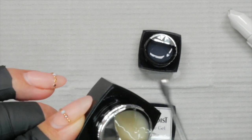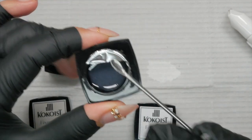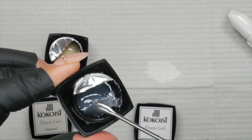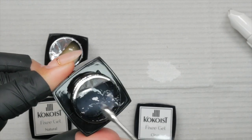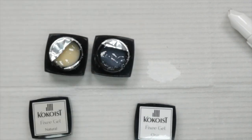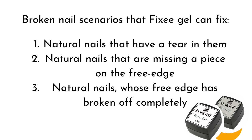Fixi Gel can go directly on the natural nail, but it will need to be overlaid. Any Cocoa's gel should be a good combination. Just remember that Excel Builder cannot go directly on the natural nail. What kind of breaks can Fixi Gel fix? There are three broken nail scenarios: natural nails that have a tear in them — that's kind of the case for me with my flexible nail and the perforations — natural nails that are missing a piece on the free edge, and natural nails whose free edge has broken off completely, where you'll be forming a new free edge with Fixi Gel.